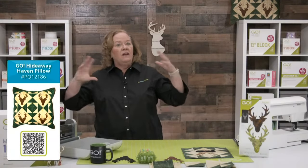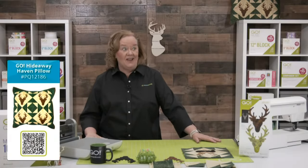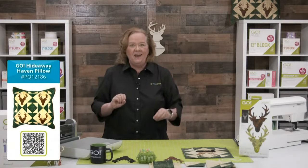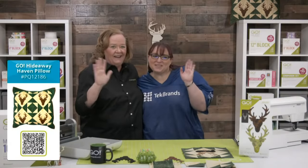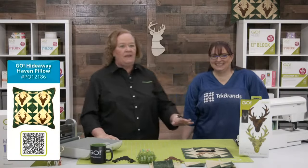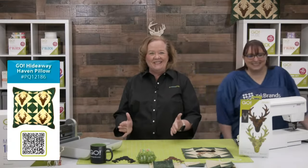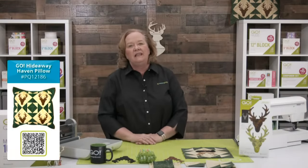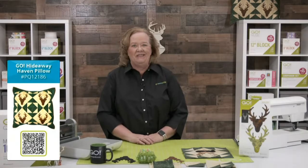We have our team here in the Dream Studio and a team offsite that helps us with our Wednesday and Tuesday shows. But Katie, the amazing Katie, is actually in the office today. Everybody keeps saying you have antlers — so I've got it. And she is cleaning, so I am glad I'm not part of Katie's team today.